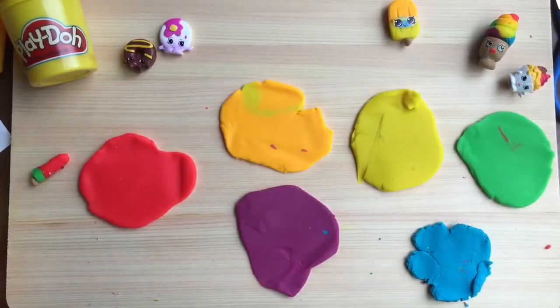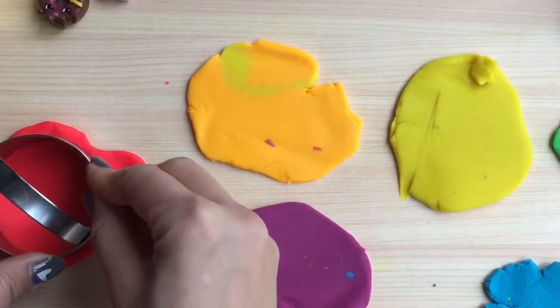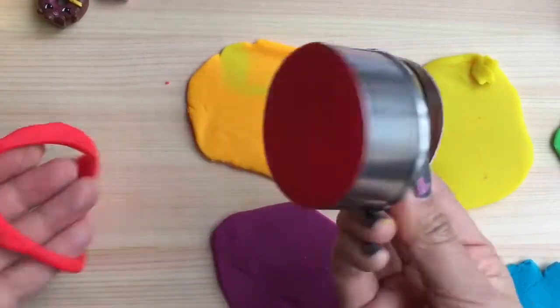Now that I have all my Play-Doh flattened out, I'm going to take my little cutter and just cut little circles out of my Play-Doh like that.